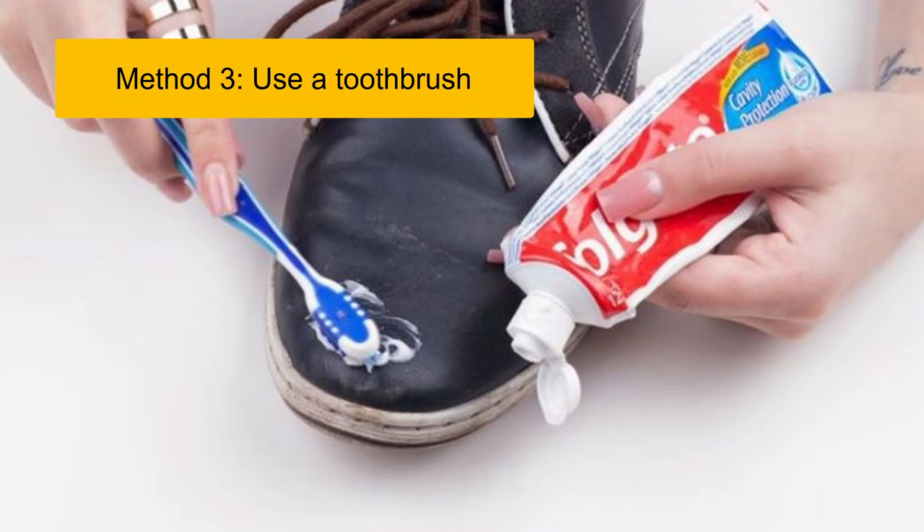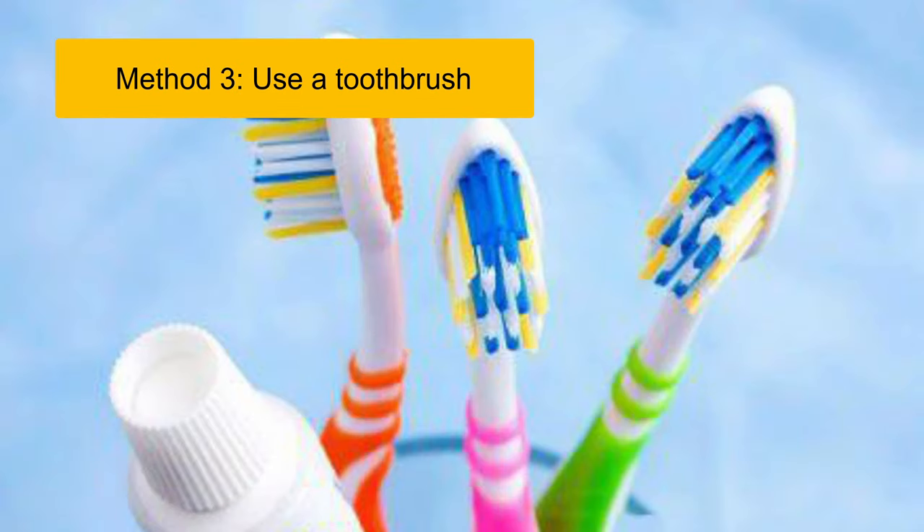Method 3: Use a Toothbrush. Although using a toothbrush costs more time and effort than using a cloth or washing brush, it can scrub the dirty corners with its smaller head.